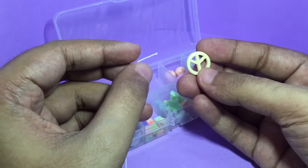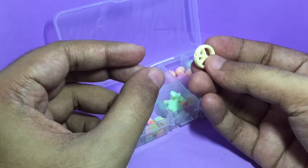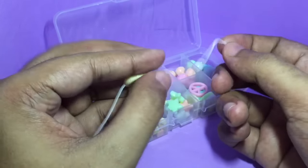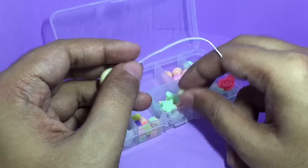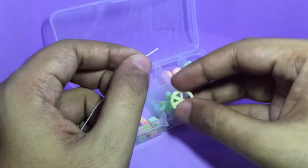The world needs a lot of peace at the moment, so let's make a peace bracelet — maybe by using all of the peace signs, people will get the message.